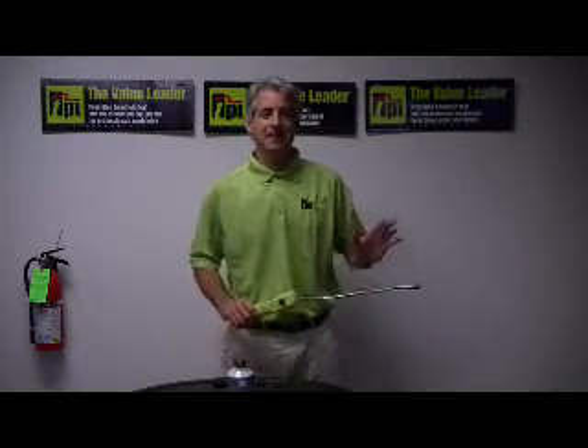Good afternoon, my name is Peter Oleskas and I'm the National Sales Manager here at Test Products International in Beaverton, Oregon. I'm here this afternoon to show you how easy and simple it is to use our Model 750A Refrigeration Leak Detector.